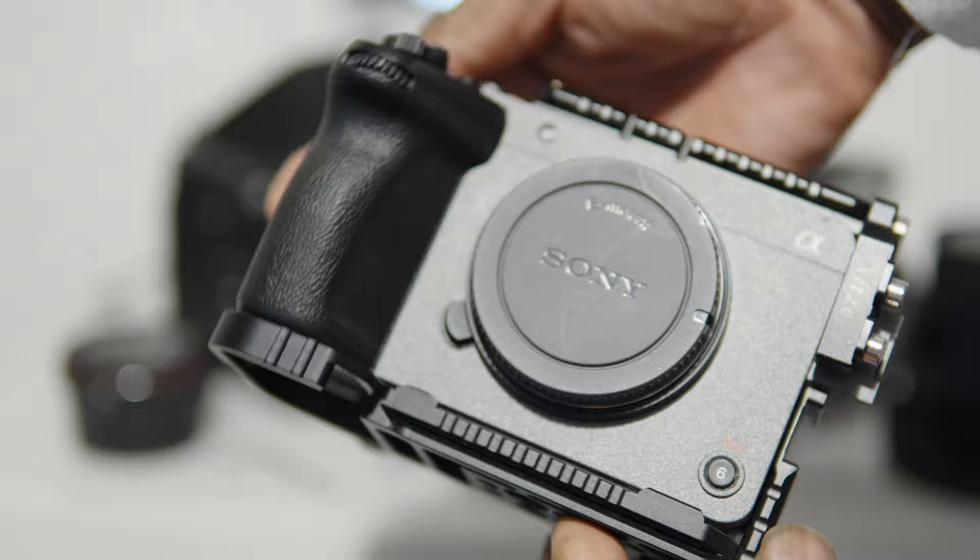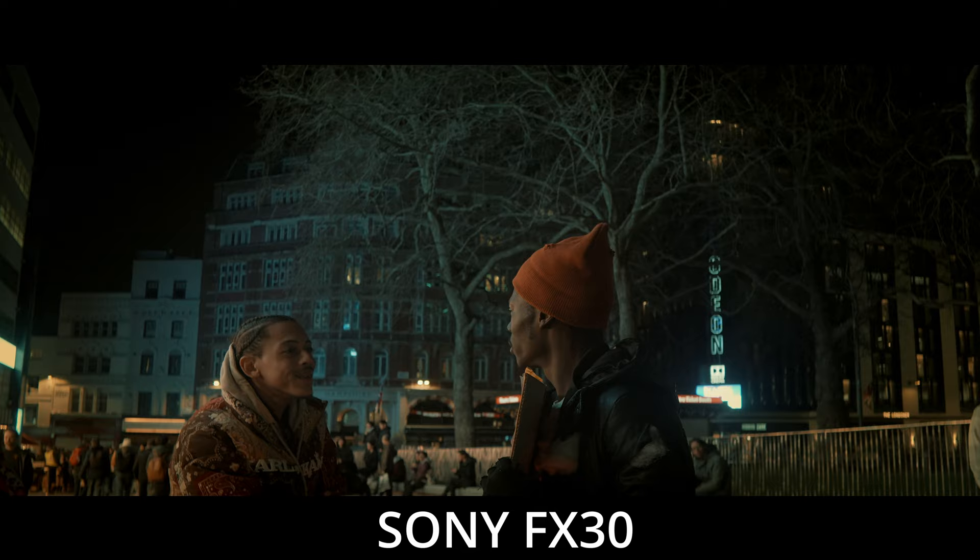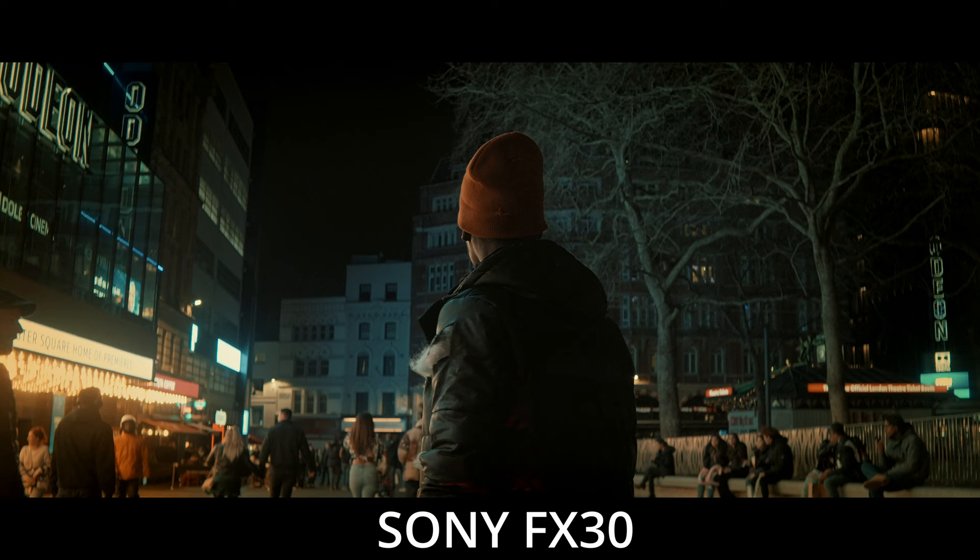A lot of people are complaining about the 120p. What we need to understand is the FX30 has a 6K downsampled sensor — it's a 6K sensor downsampling into 4K, true 4K. And because of that downsampling, it makes the noise very fine, very like film grain, very pleasing and lovely. But if you go over 60 frames per second, that downsampling stops and you're back into normal 4K. Plus you've got that little cropping, which means all the noise is going to become apparent — it becomes bigger.